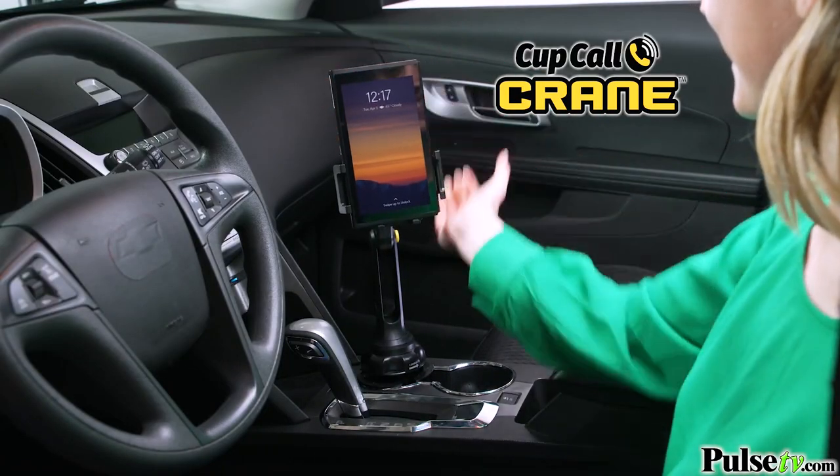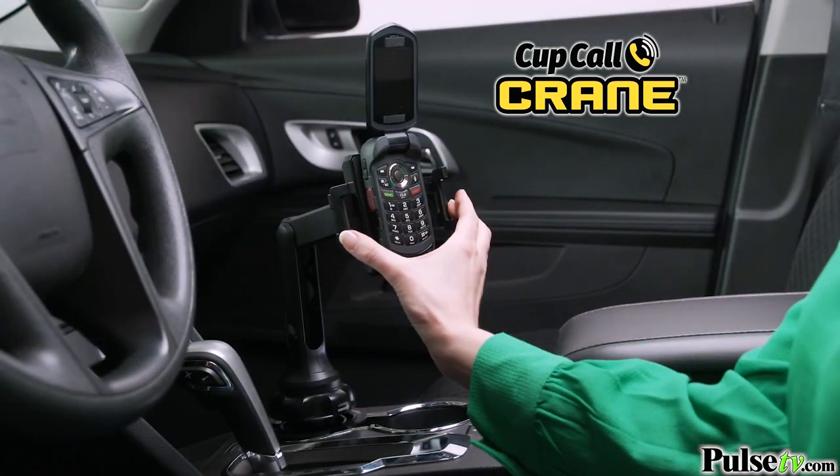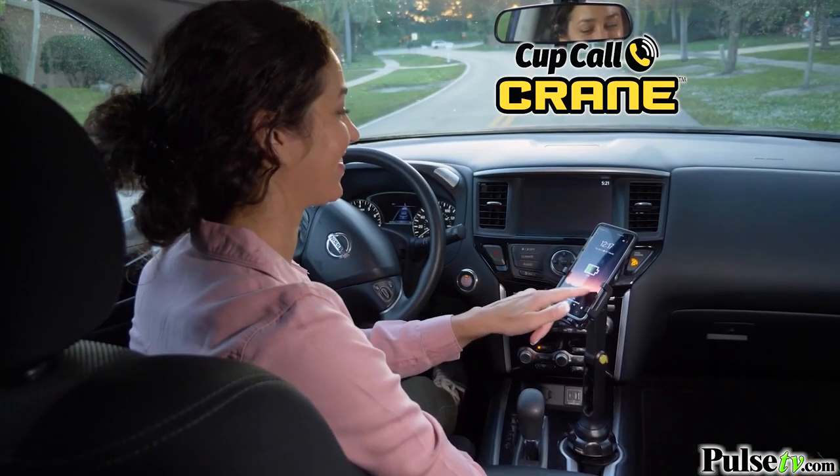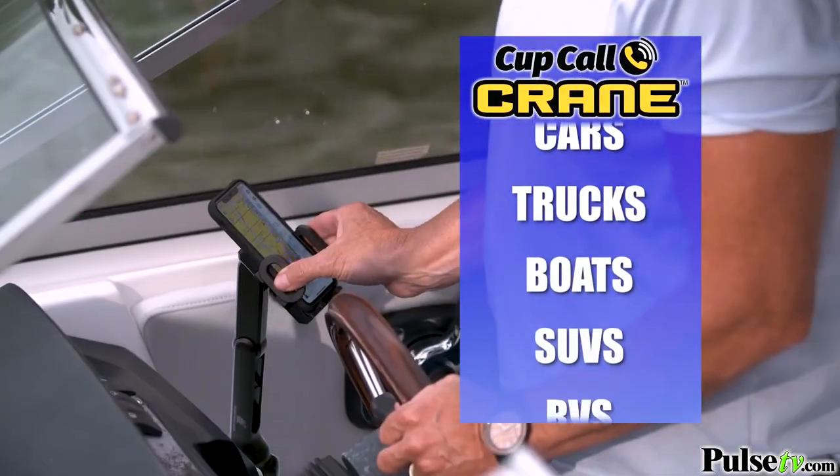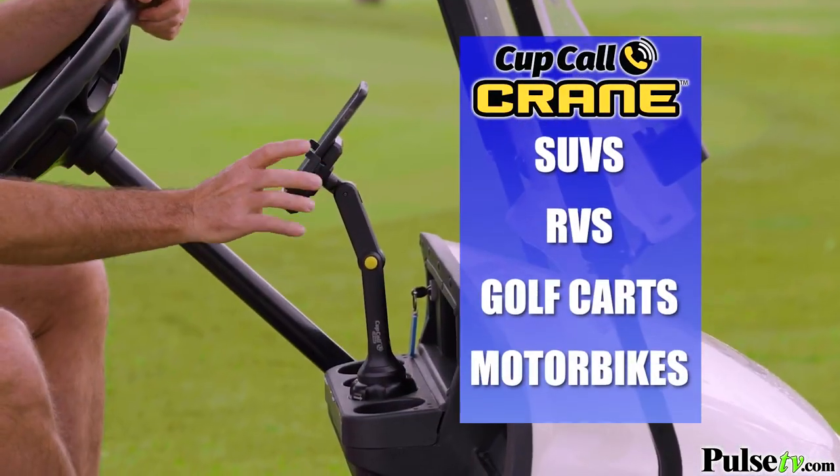From jumbo sized smartphones to tiny flip phones, it fits any sized phone in a position that's right for you. CupCall Crane works great in cars, trucks, boats, RVs, golf carts, and more.